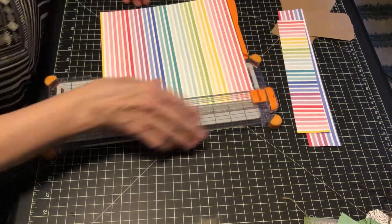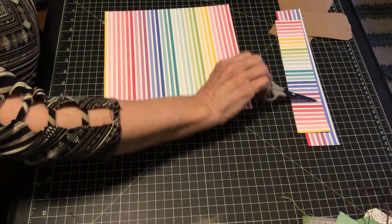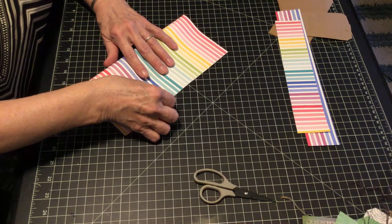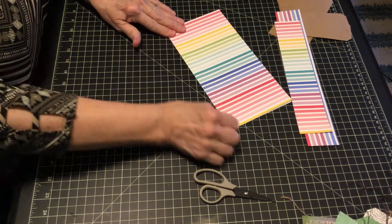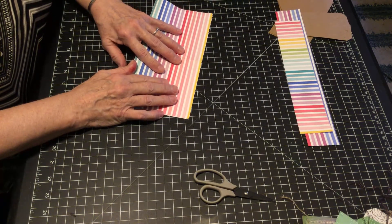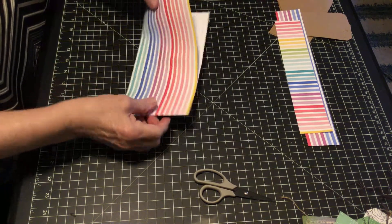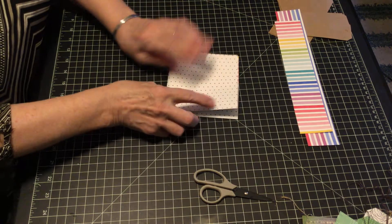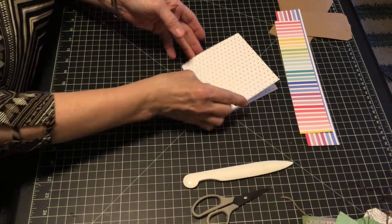This 2 by 10 strip is what I will decorate the tags with. That is the only cutting other than cutting the paper off for your tags. Now we want to find the center of the 10 by 10. I'm just going to fold it down to find the center, and you need to decide what color is going to be on the outside of your card. I want the rainbow to be on the outside, so when I fold it, it's actually going to be on the inside. I'm just re-pressing those folds and it might make it a little bit easier if you use a bone folder.